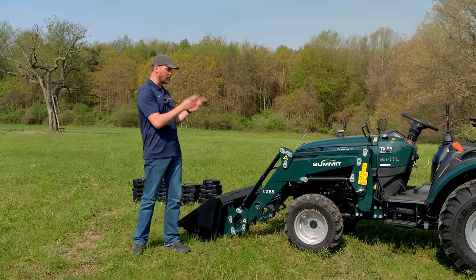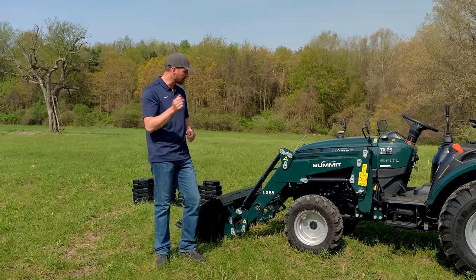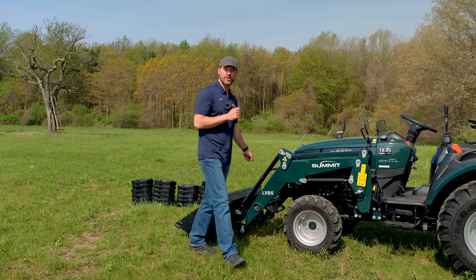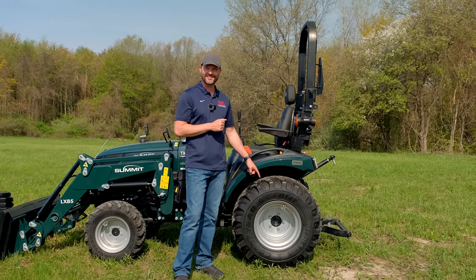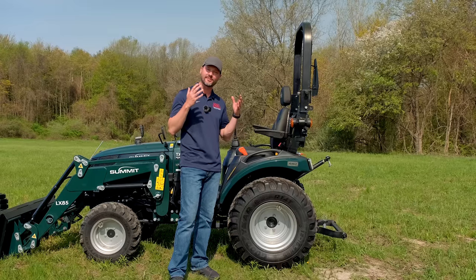Summit's goal is to have a tractor that's ready to get to work as soon as you get it home, including some huge features like a self-leveling loader, grapple-ready hydraulics up front, and a rear remote. But there's one other huge feature that you need to have, which you can't see — it's right inside these tires here. It's called liquid ballast, and in this case, it's RimGuard.